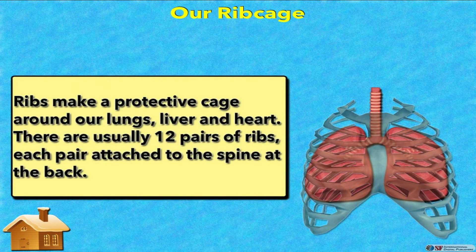What is the function of the rib cage? Ribs make a protective cage around our lungs, liver, and heart. There are usually 12 pairs of ribs, each pair attached to the spine at the back.